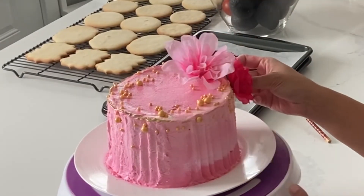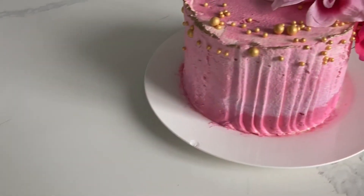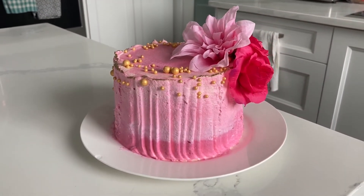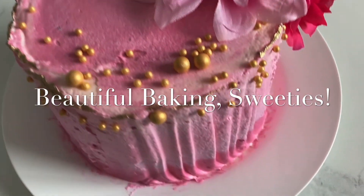I'm just sticking some flowers in here, and these are fake flowers, but you could very well use real edible flowers as well. This smash cake is giving me very tropical, glamorous vibes, whereas the one we did before gave me a little bit more of a vintage, rustic vibe.